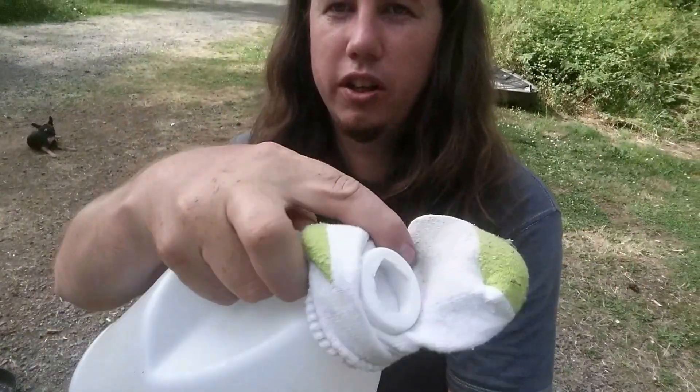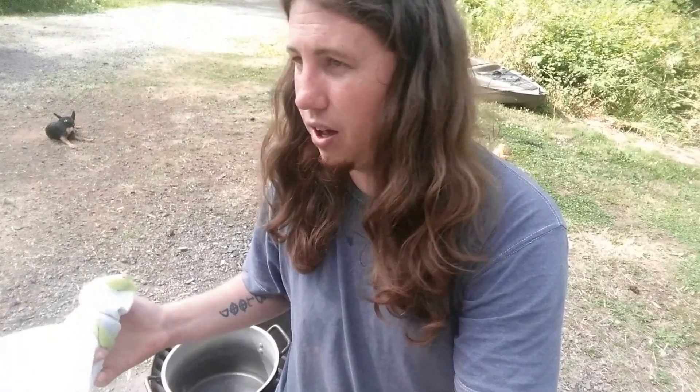I took an old vinegar bottle — gallon vinegar bottle — cut off the end, cut a circle in it, threw a sock in between. See inside? Dark inside. Works as a perfect little sieve for the ash and such.